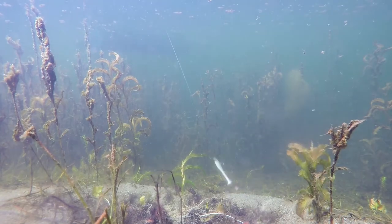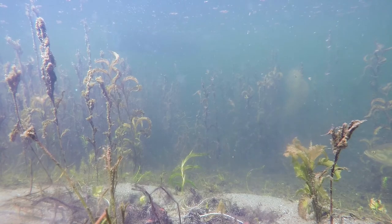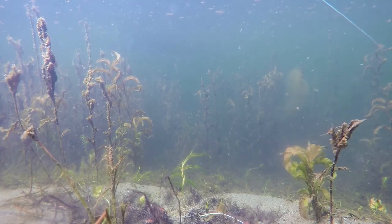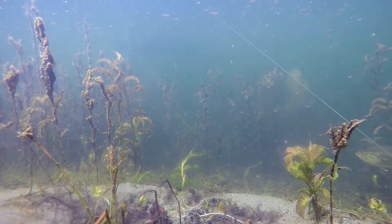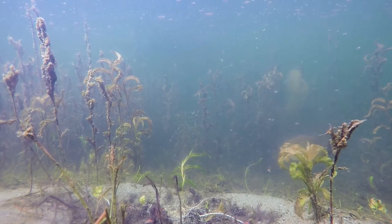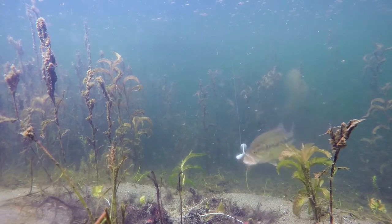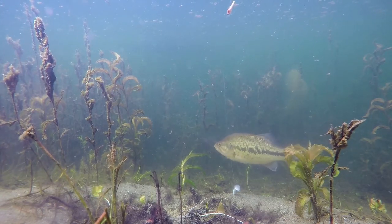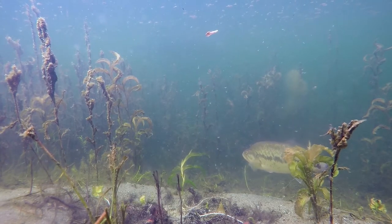This bass is actually pretty locked on — he's a little bit scared of this bait. Every time we cast to the back of his body he swims off the bed, but he comes back pretty quick, and that's how you know the fish is locked on. I put the GoPro on his bed and he came back. He's pretty locked on.